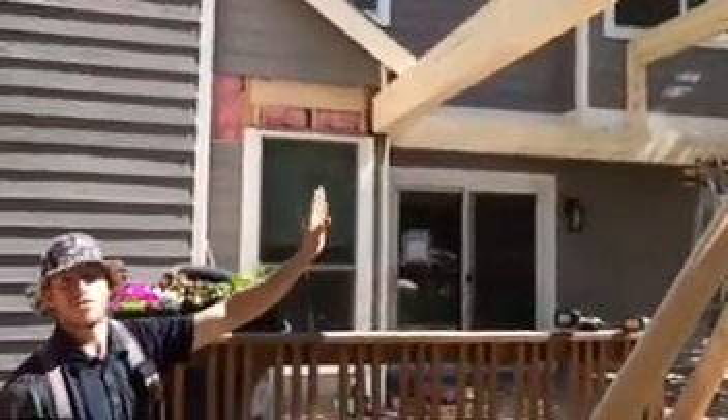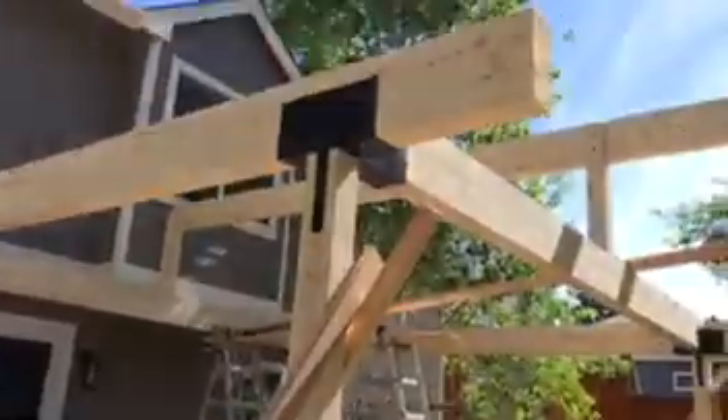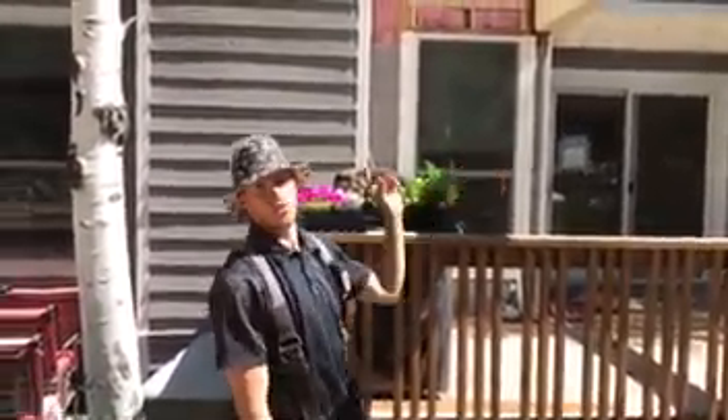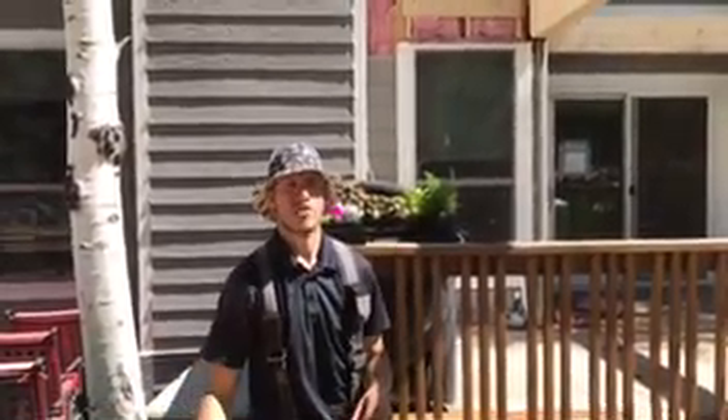We've got our ridge coming up off of that, so we've got our footings, our posts, our beams, and then up at the top is our ridge. The things you need to know to cut rafters is basically just right triangle math — you've got your rise, your run, and then you can figure out your hypotenuse and the angle that you're going to be cutting your rafters.